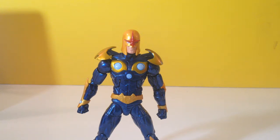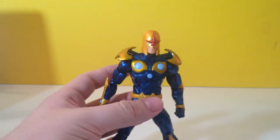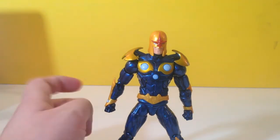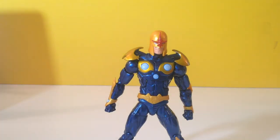Today we have someone pretty sweet. We have the Marvel Legends Infinite Series Nova. Nova is part of the comic series — he's not part of the Guardians of the Galaxy movie, despite why he's in this series. That's because he's kind of part of the Guardians of the Galaxy world, I believe.